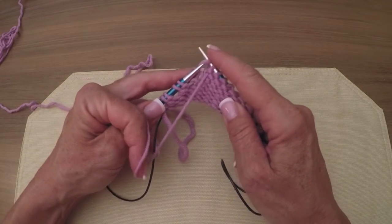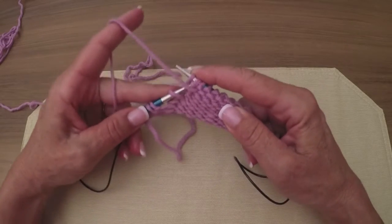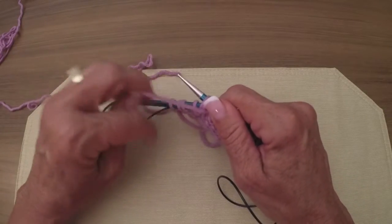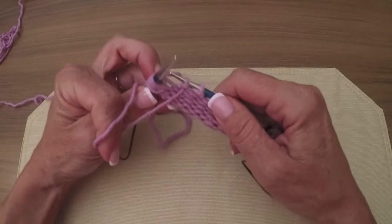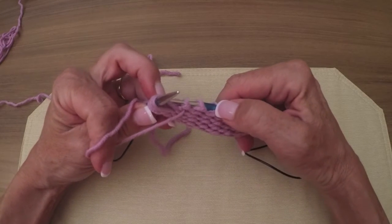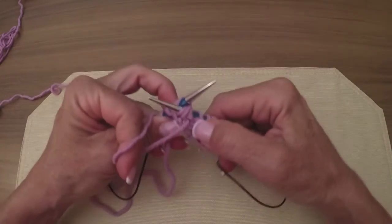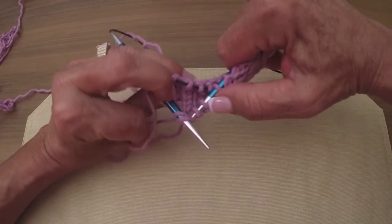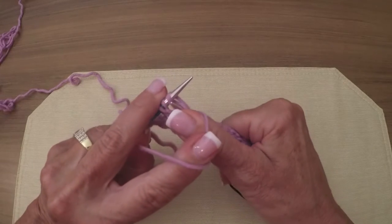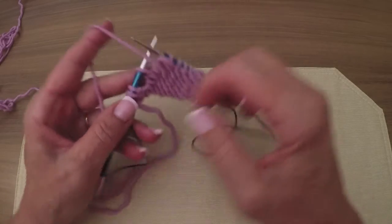So now we're going to slip as to purl, slip as to purl. We're going to put the left needle in front of the two slip stitches. Now we're going to reach around - I call these blind because you really can't see unless you flip it over that you're going through the back loop. I'm flipping it back, then wrapping my yarn. Now we're going to turn.